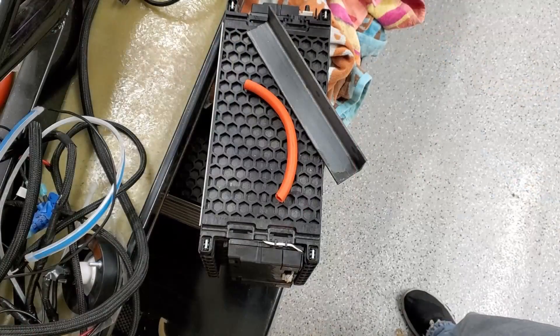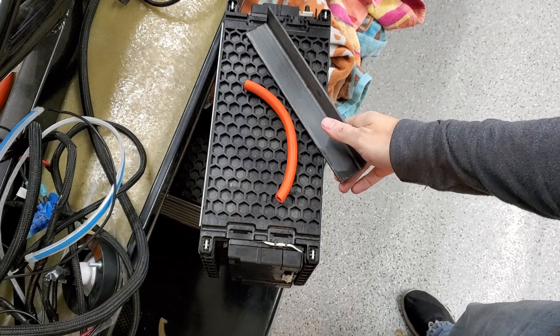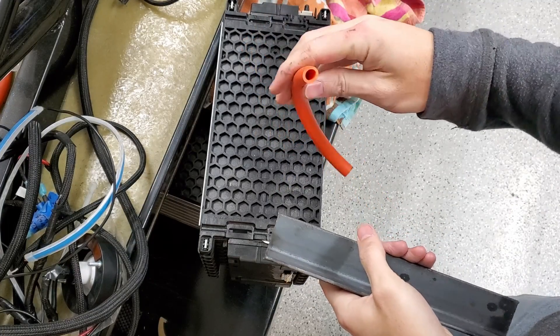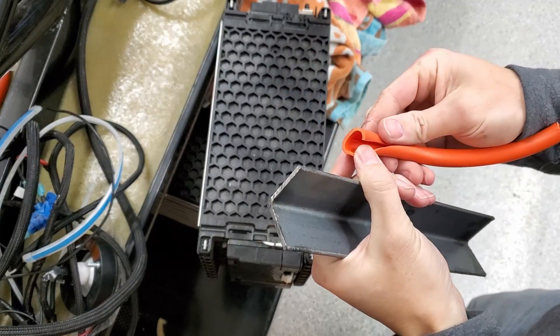All right, so this was the plan — we'll see how it works. I've just got some leftover tubing; I might want to get some different tubing, but just kind of cut it and test it out.